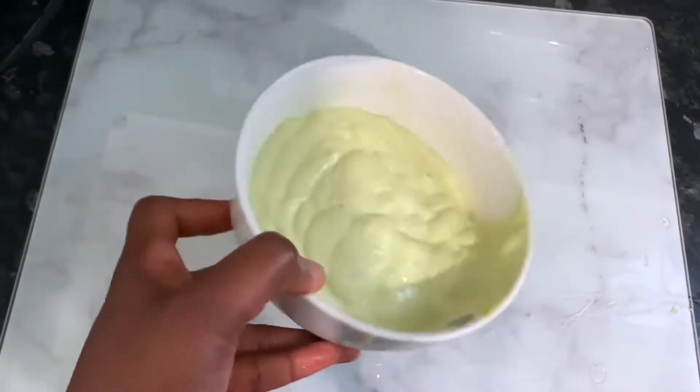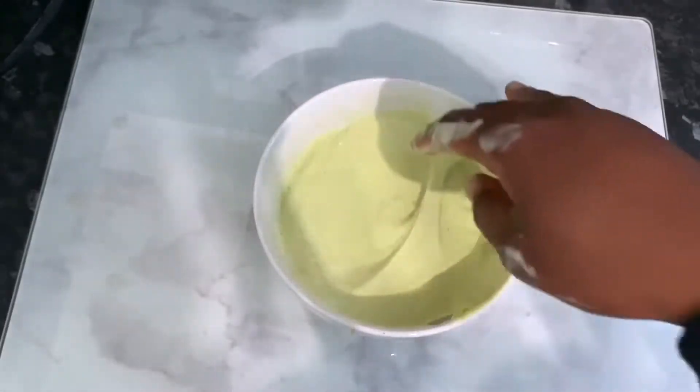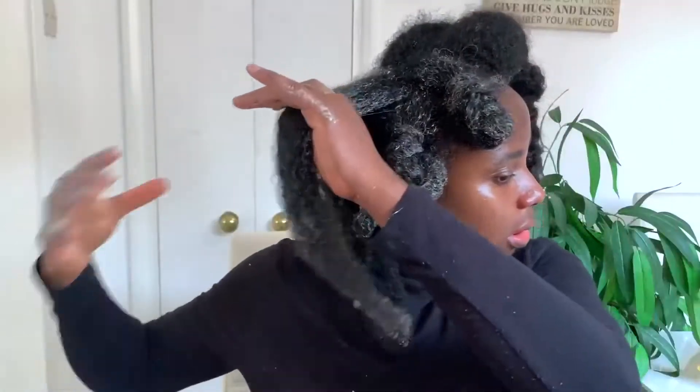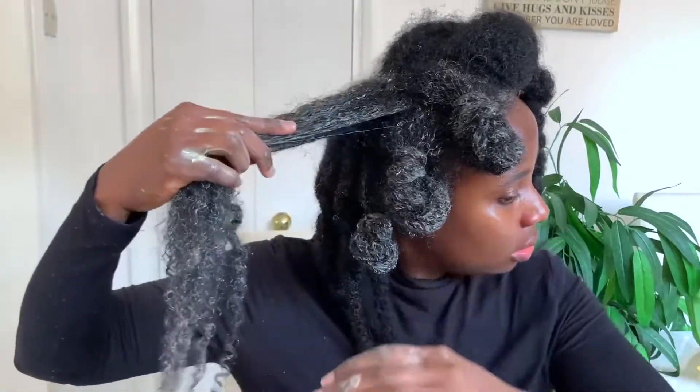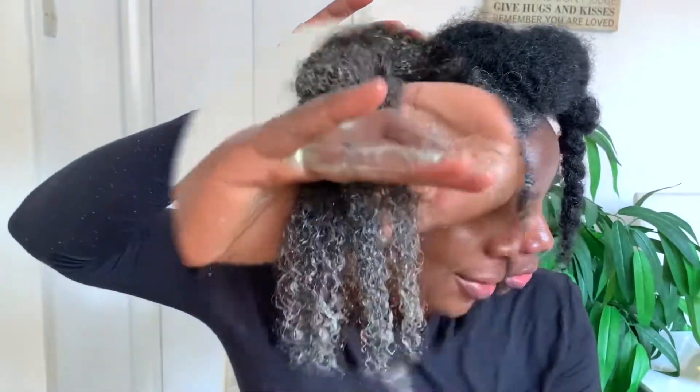Hey guys, it's your girl Vanessa here, welcome back to another video. In today's video I'm sharing with you an amazing protein treatment for extreme hair growth, so if you're interested be sure to stick around and watch till the end of the video so you don't miss out on any useful information.